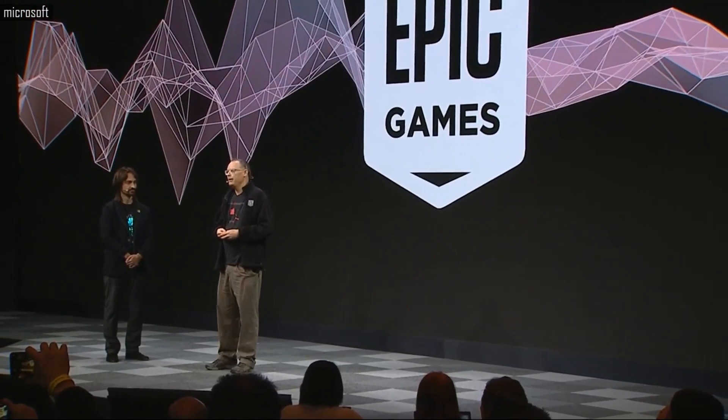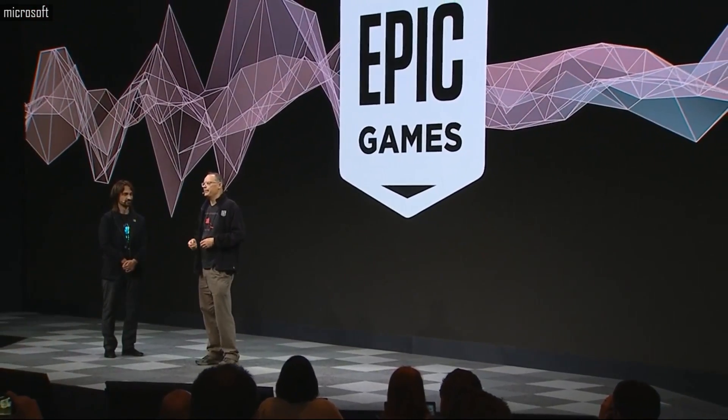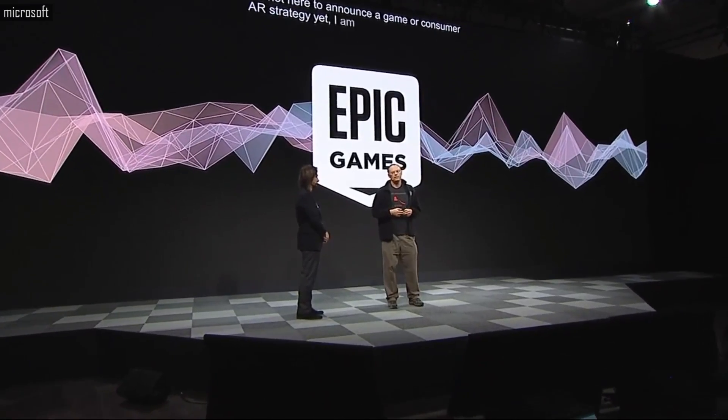Founder and CEO of Epic, Tim Sweeney: We're starting with Unreal Engine. HoloLens support is up and running now and coming to all developers in May. In the years to come, Epic will support HoloLens in all of our endeavors.